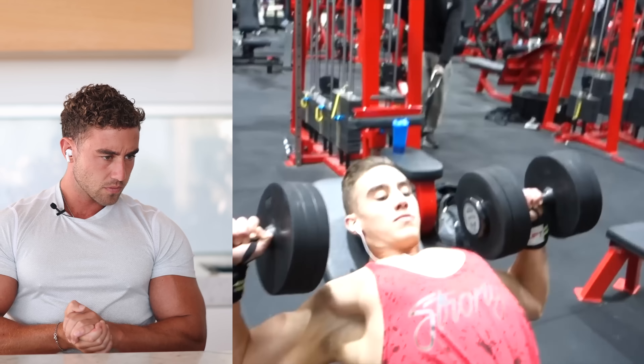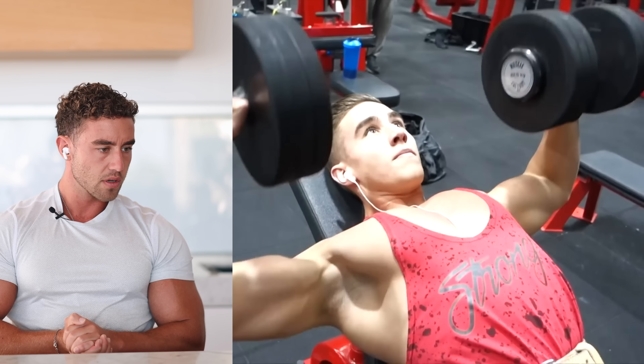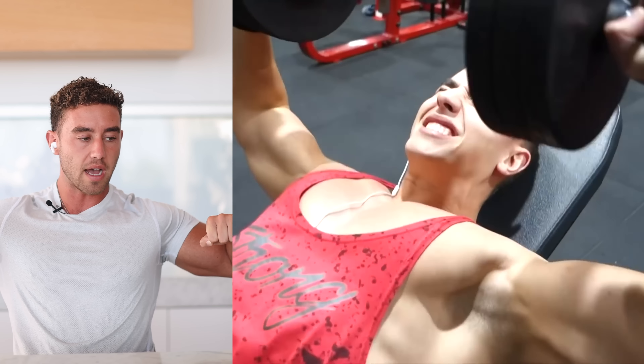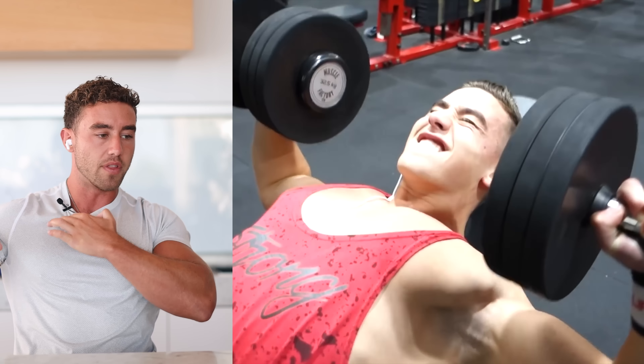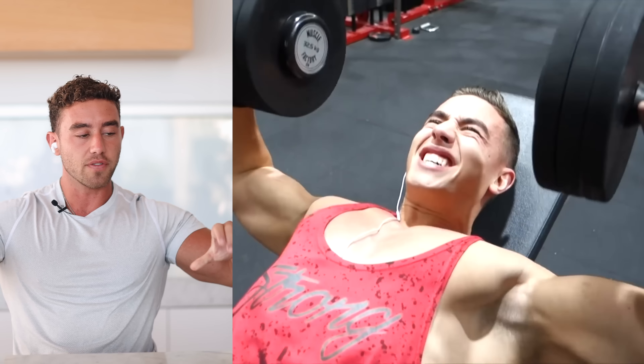Here we're getting to the working weight — the eccentric is good, negatives are good, pretty good form. I like to flare my elbows — I still do that — because it's comfortable for me and I can get more of the clavicular head. So pretty good.